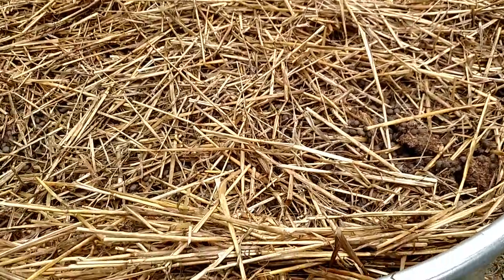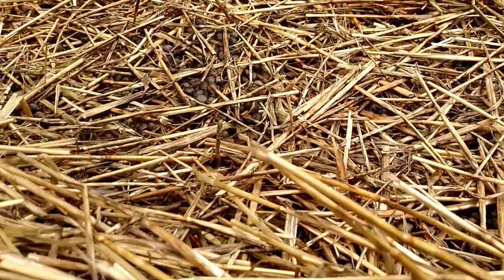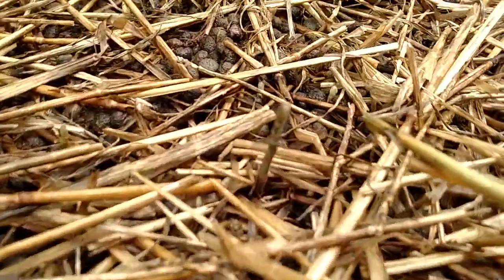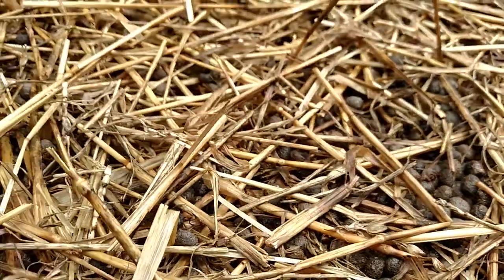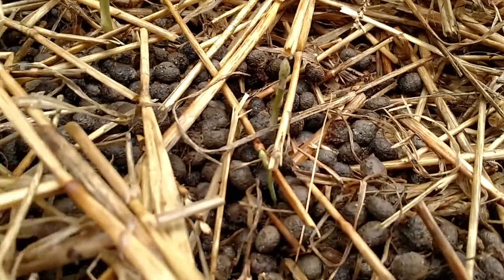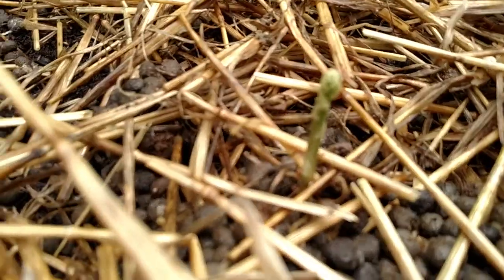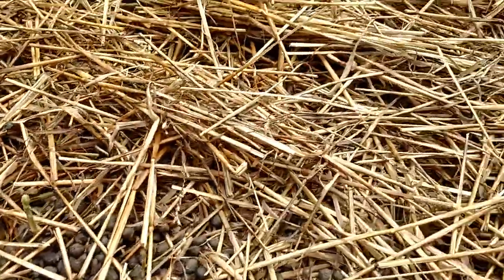This is my new asparagus bed. I wanted to show you something — you can see one asparagus popped up there, another one there, one there, and there are a few more that are still kind of small.